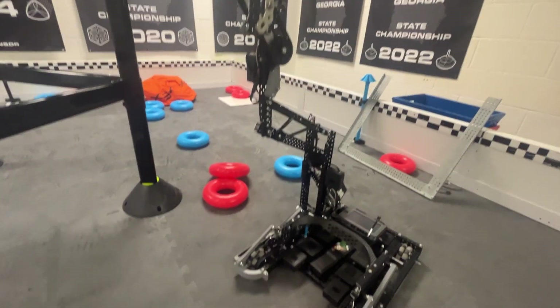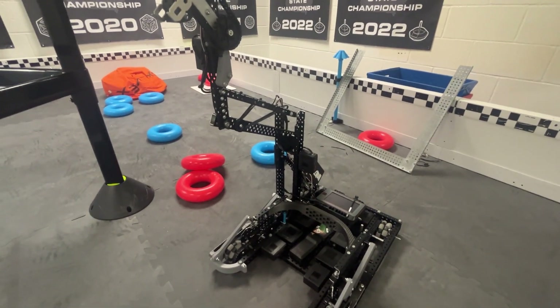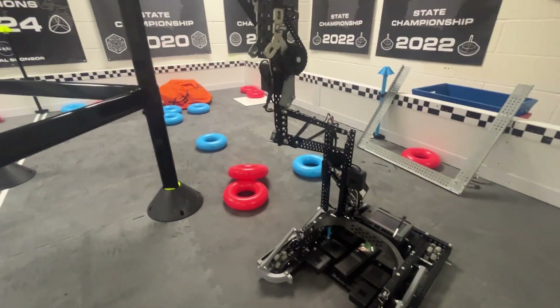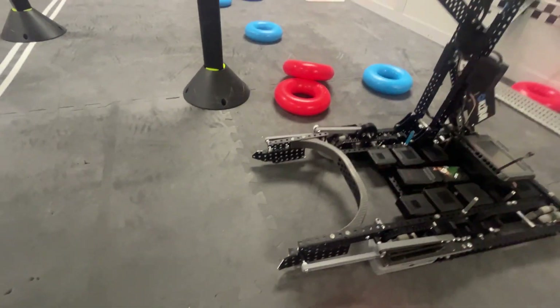It scored on wall stakes, and with the vertical clamp it did score on the mobile goals. We had fully macroed everything out, so that was all nice.